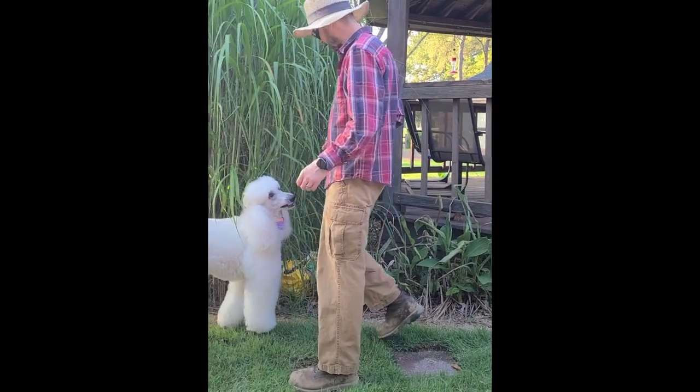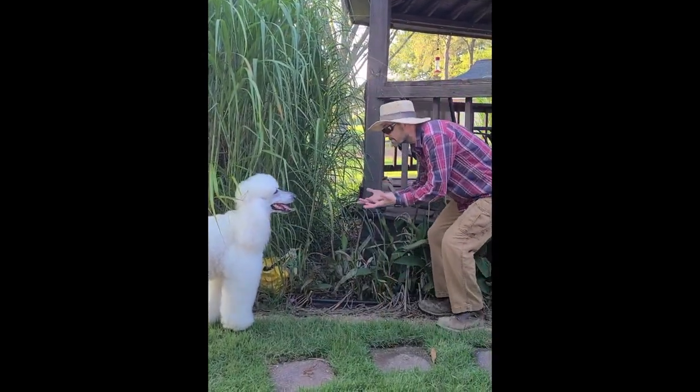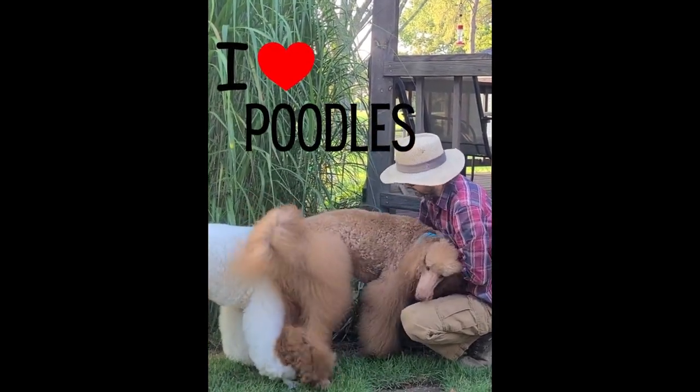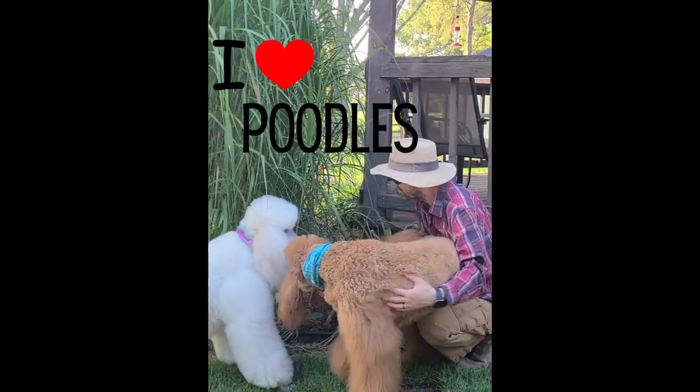Hi Luna! We're going to keep the puppies out of the mess.